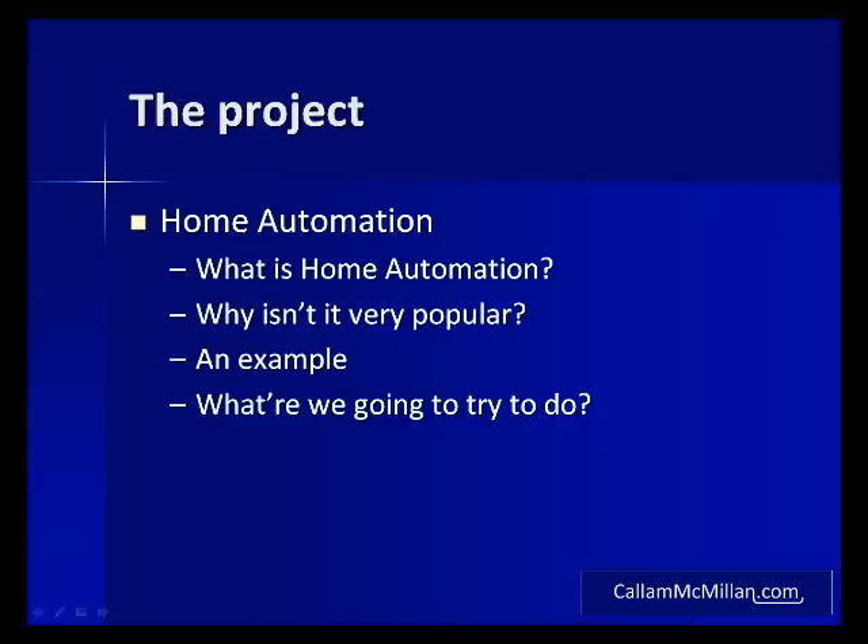Right, so the project. First, what is home automation? The simplest explanation and the one I tend to give is it's a system which automates sequences of activities in your home that you would otherwise do yourself. What it isn't — and what the skeptics would have you believe — is that home automation is all your domestic appliances sitting around having a chat. So why isn't home automation very popular? Well it comes down to two things: cost and effort.